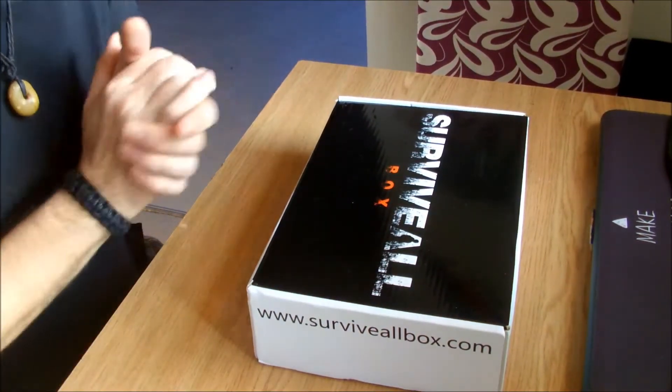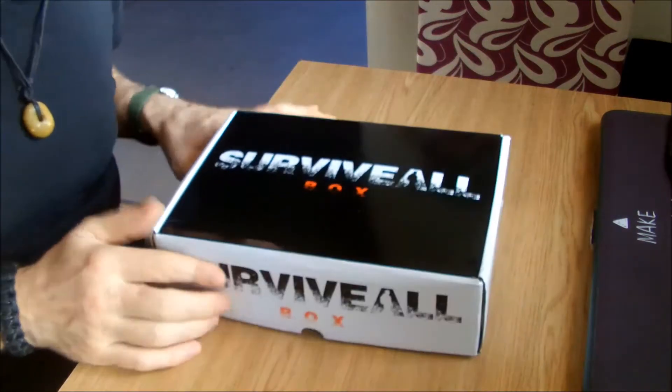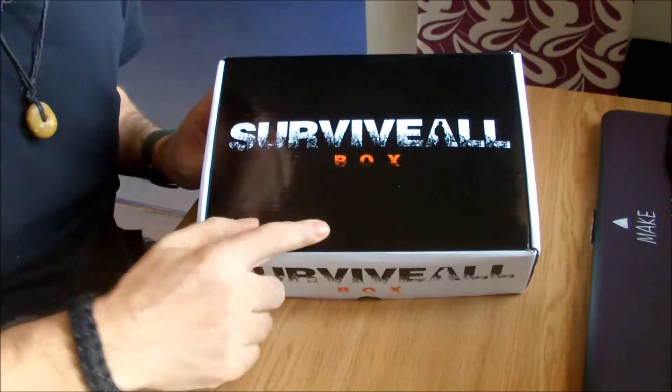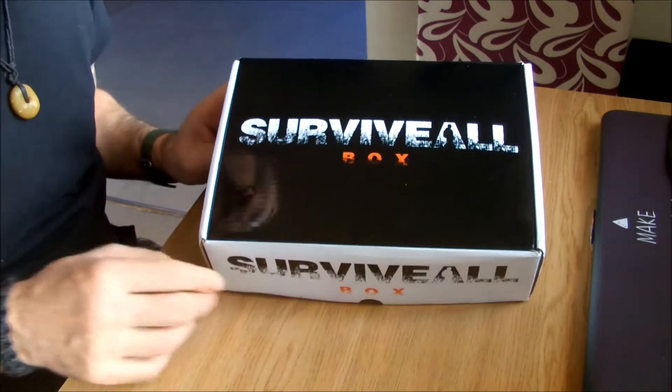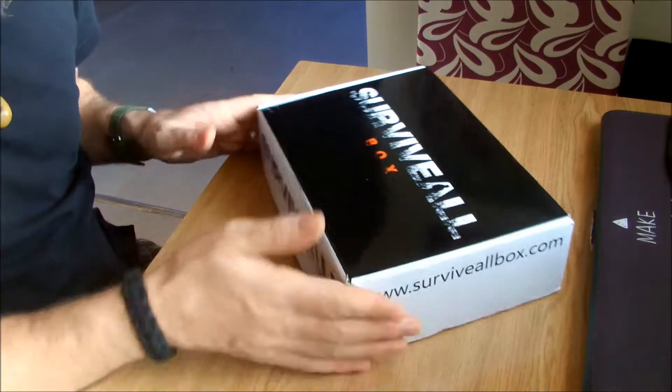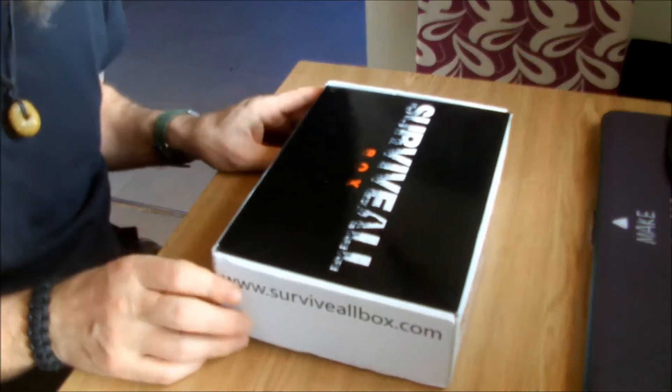Hi guys, it's Canoe Bushcraft again. This is another unboxing from the Survival Box and this is Box 6. It's a January box. The theme for this was tactical first aid.